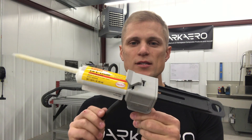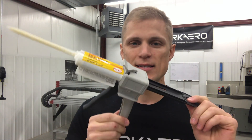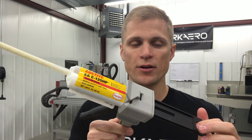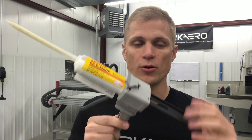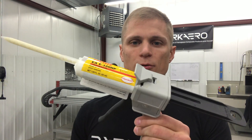This glue gun dispenses a two-part epoxy adhesive. The cool thing about it is that it auto-ratios the resin and hardener and also auto-mixes the material for you, so you don't have to worry about your ratios or your mixing — it takes care of everything for you.